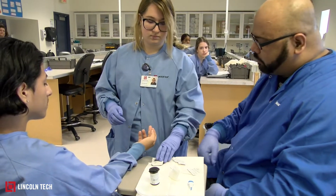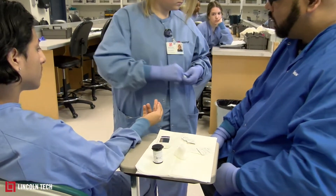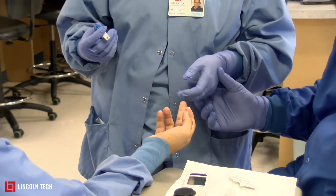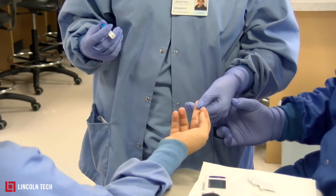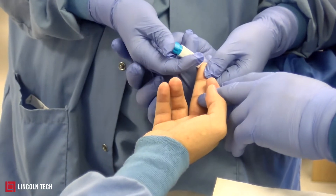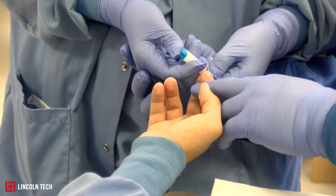She's going to grab the lancet, uncap it, and throw the cap away. Then she'll place her thumb on one side of the finger and puncture the opposite end. She applies a little pressure, presses down, and then clicks.